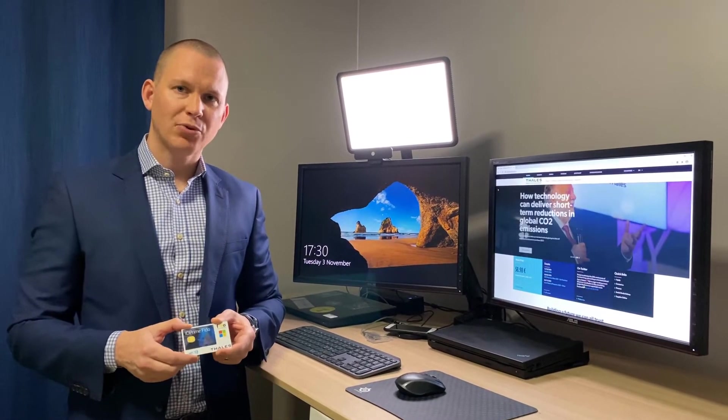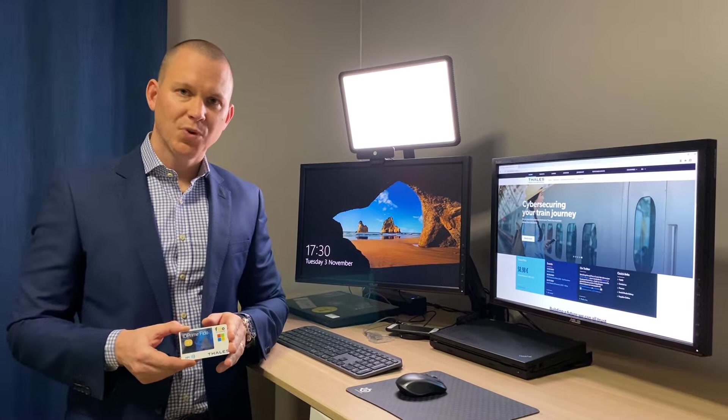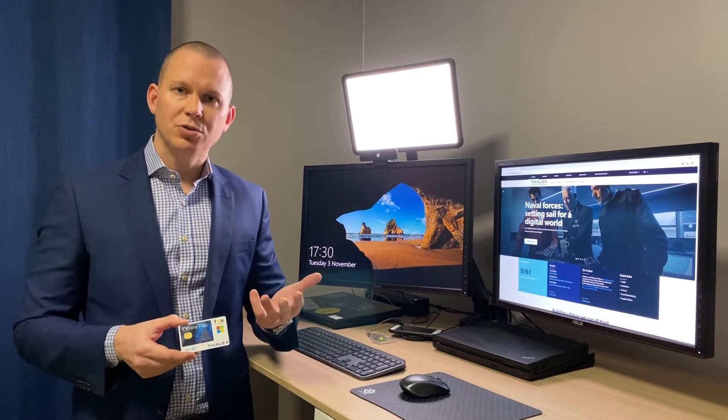This here is the SafeNet IDPrime 3940 FIDO from Thales, and it's a really impressive piece of plastic. Not only does it do FIDO, but it also does traditional PKI use cases such as certificate-based authentication, secure email, and other signing and encryption use cases.